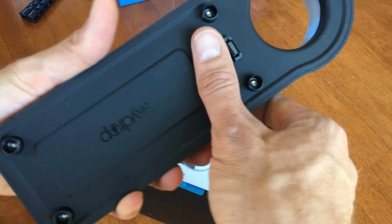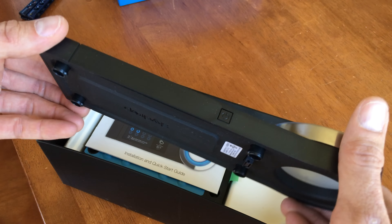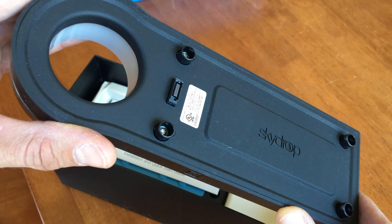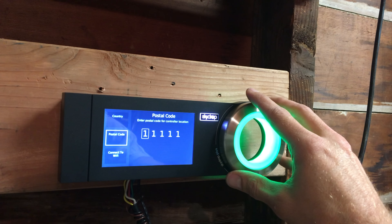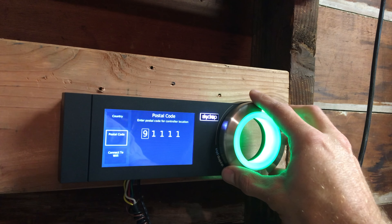The hardware on the SkyDrop is the prettiest controller out there for sure. I love the wheel design, and everything just feels really nice and solid when you push on it and use it. The LCD screen is nice, and I really like the wheel that lights up green when it's sleeping and blue when it's watering. I think you really have to see it and touch it to appreciate it.